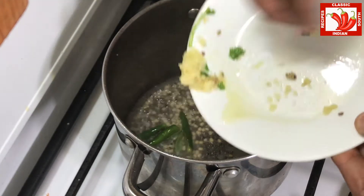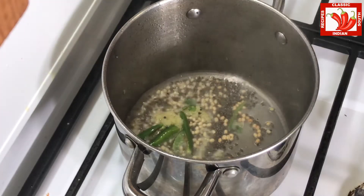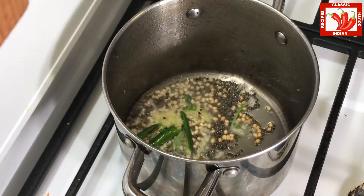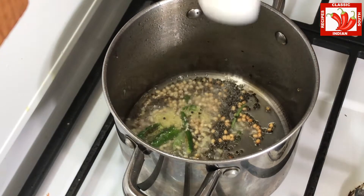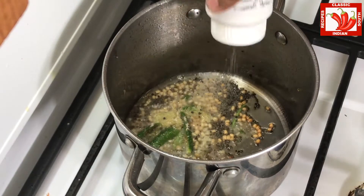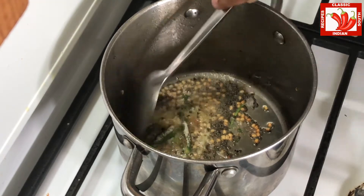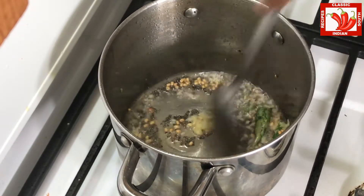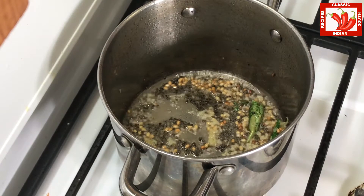Then we are adding green chillies and grated ginger as well. You can add enough green chillies if you like a spicy and hot rasam — because lemon rasam is a little bit sour, you can add the green chillies based on your taste and preference. We also added the hing powder.